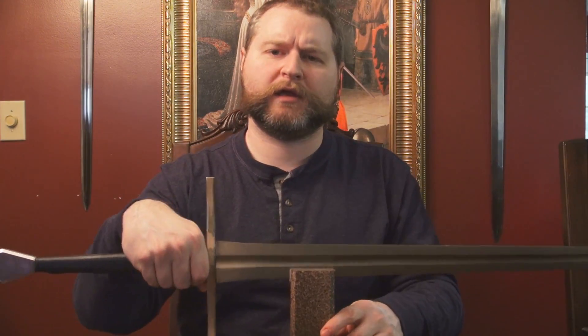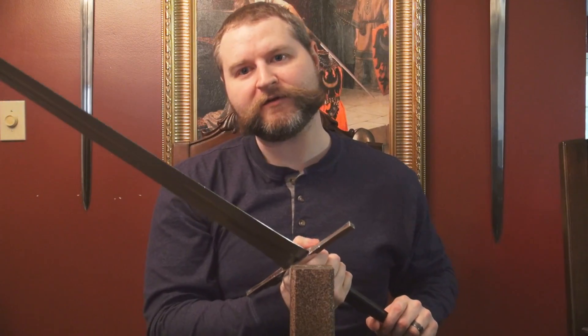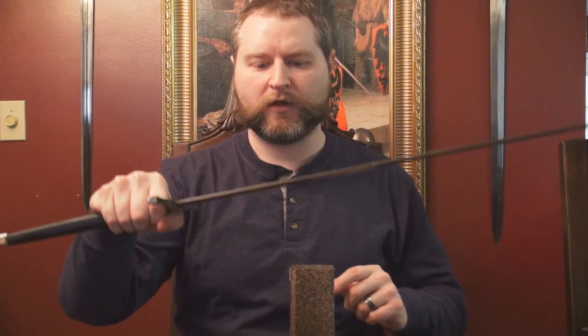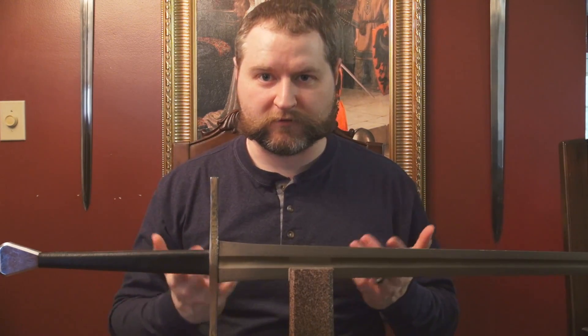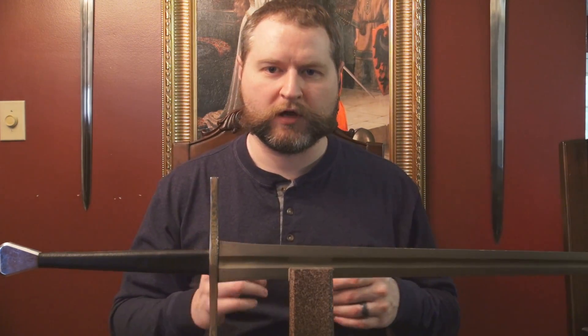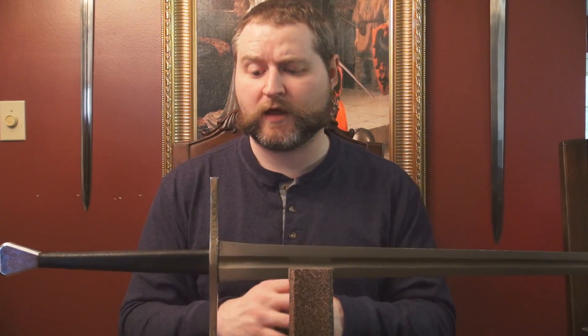Now in terms of handling characteristics, I actually really like the way this sword handles. It feels very nice in the hand — it's very light and very quick. I feel they did an extremely good job, and I think the Tinker Pierce design is a very good design in terms of offering a sword that feels good in the hand. From that standpoint, it's actually very nice and I like it a lot.